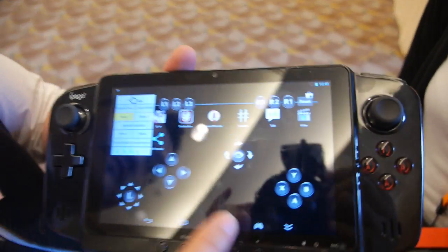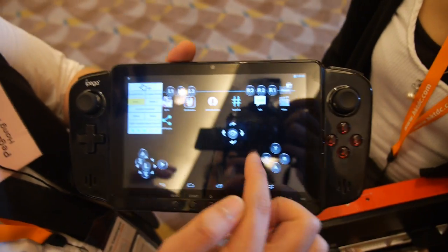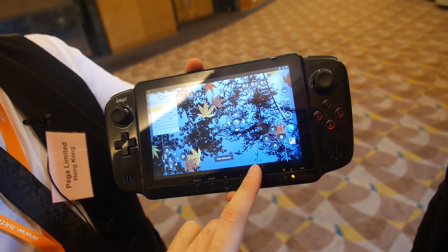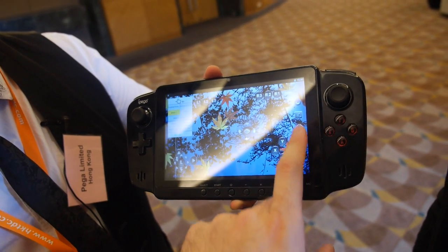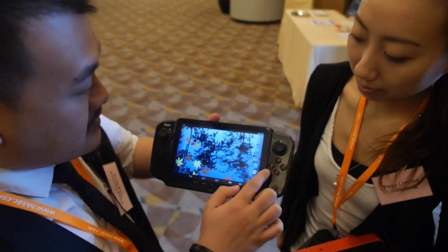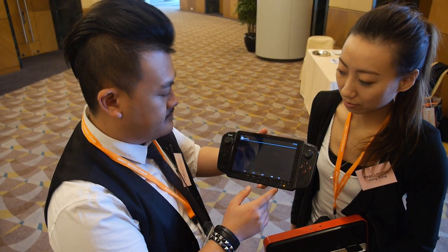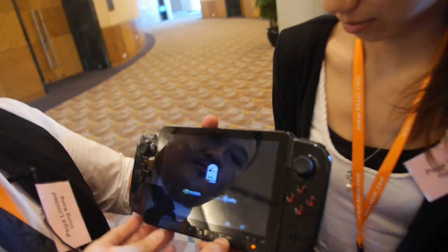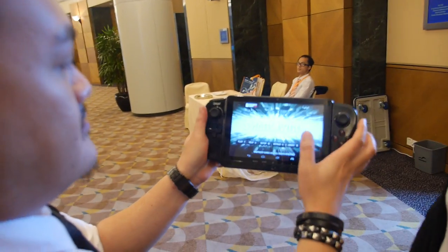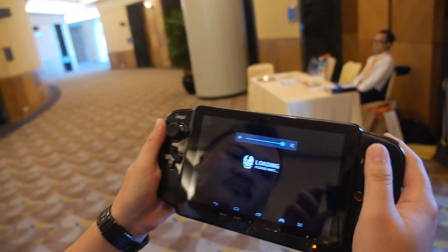And also, you can customize your controls by yourself — you can customize it, play different games. You can do the gamepad controls right here. Let's try — do you have some games here? Yep, we do. Let's play some games. So which game are you launching now? Shadowgun. Let's see how long it takes to load. Resuming.